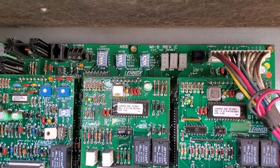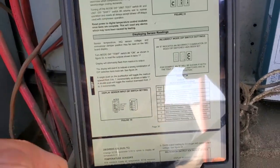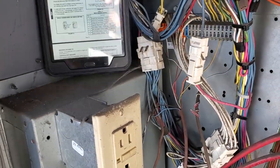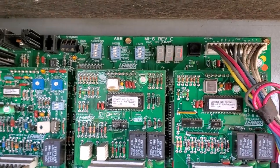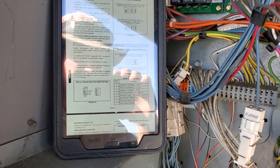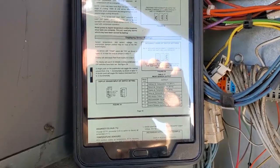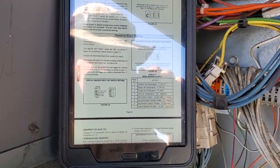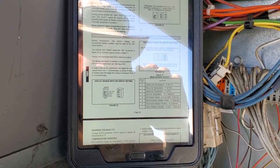I flip the dip switch to temp. The first reading, sensor zero, is outdoor air temp — that seems accurate. Push the button once: sensor one reads 69, which is return air temp. That's accurate because that's my building temp right now — 69 degrees. Sensor two is supply air temperature, reading 68. That's accurate because we're satisfied right now. Sensor three is zone air temperature — that says 37 degrees. I think that might be my problem sensor.